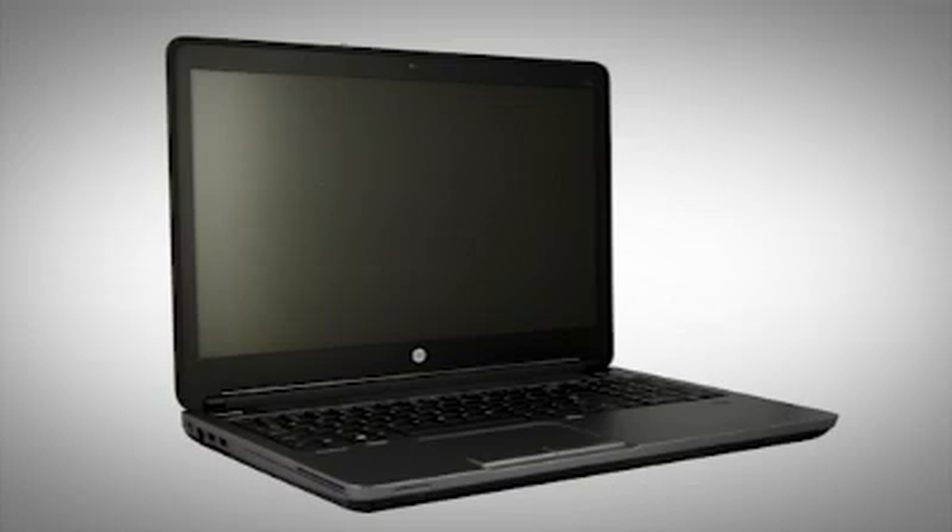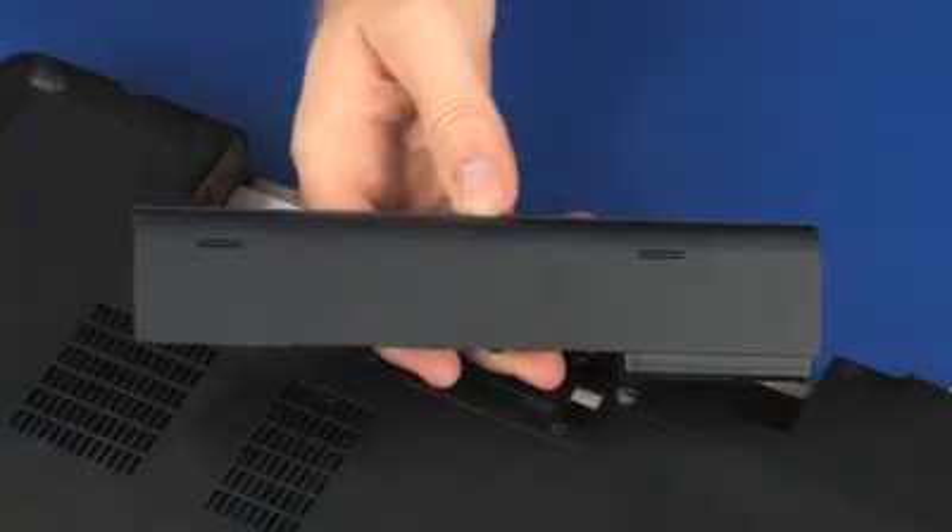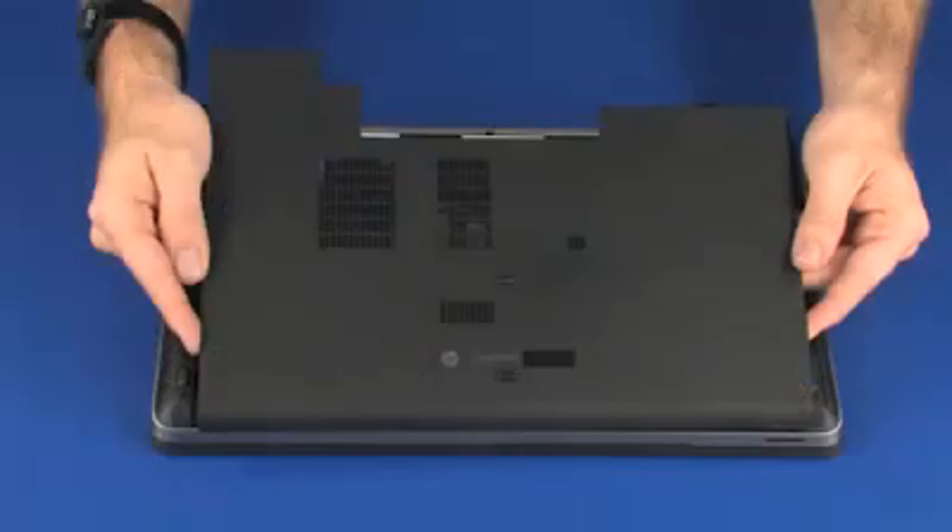The following video depicts a specific configuration of the notebook. The same removal and replacement procedures apply to all configurations of the notebook. Before you begin, remove the battery and service door.